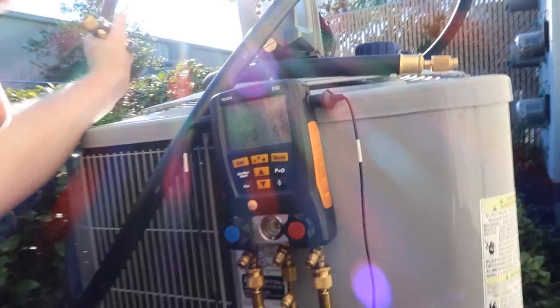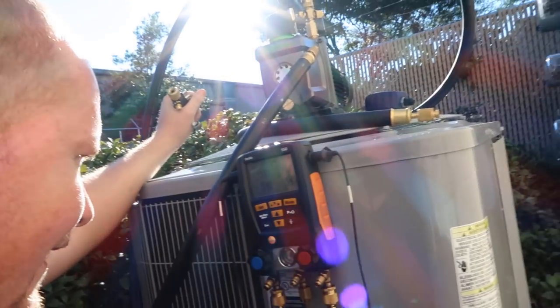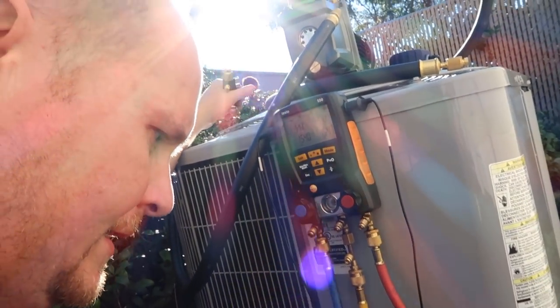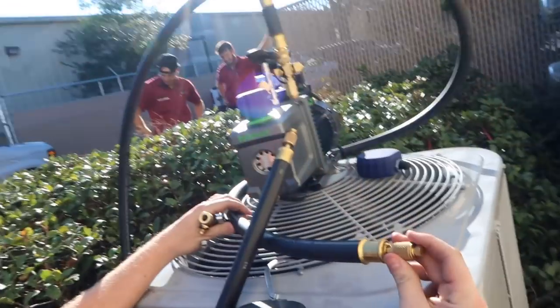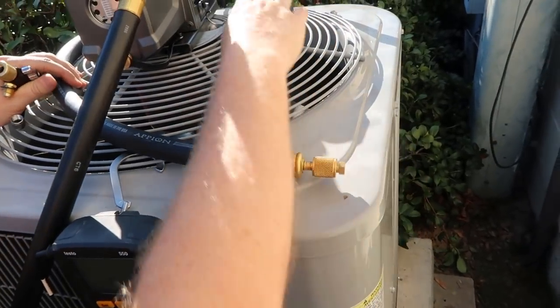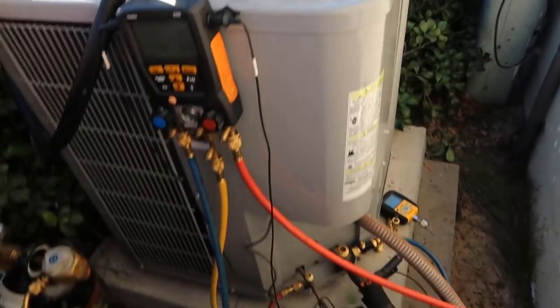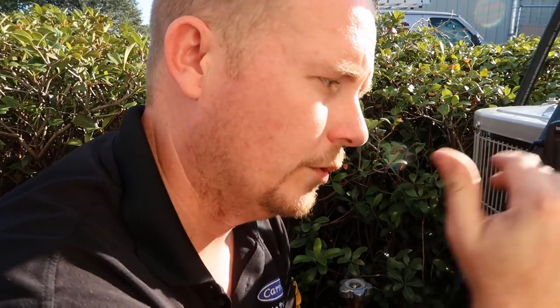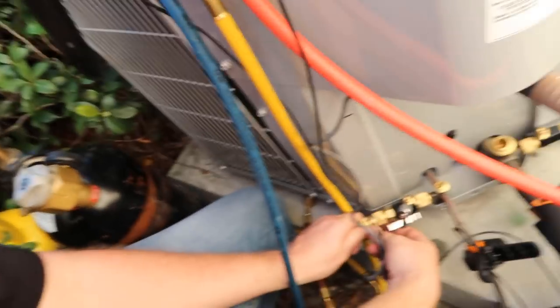We've been holding now at 154 psi for 20-25 minutes and we're ready to go ahead and pull our vacuum. I've got to attach the core remover tools on both sides, attach our large vacuum-rated hoses, and the micron gauge. We do not pull the vacuum through the gauges — even though these are a great set of gauges, all manifolds have some restriction in them and we don't want to add that restriction to our vacuum. We're going to keep the gauges because we need them for when we're ready to set the charge, but the vacuum is going to be pulled directly through hoses to the system using core removal tools. So removing the core.